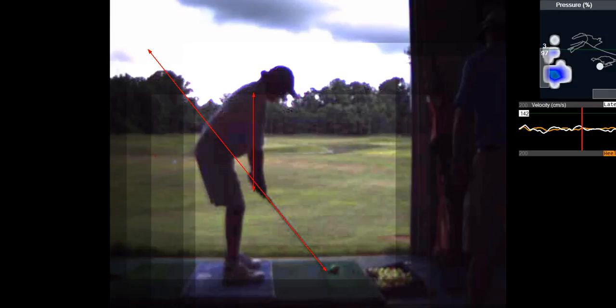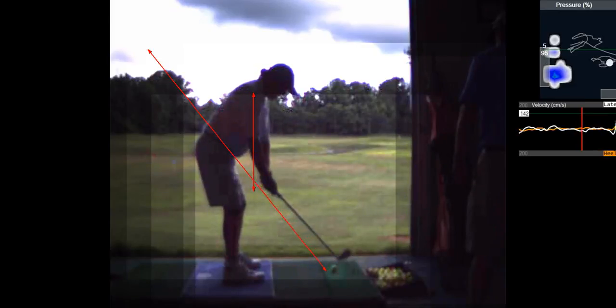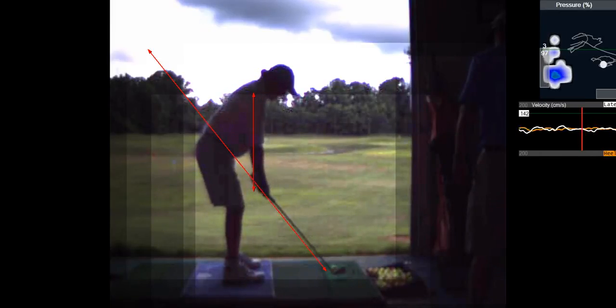You should feel like the grip pressure is fairly light in your hands. Light on the right hand? Yeah. Light and more in the lead hand — the last three fingers of the left hand.